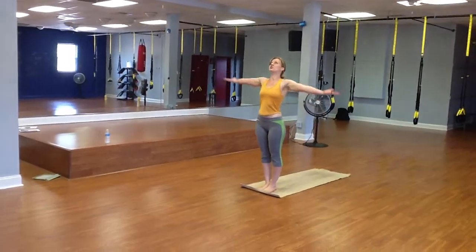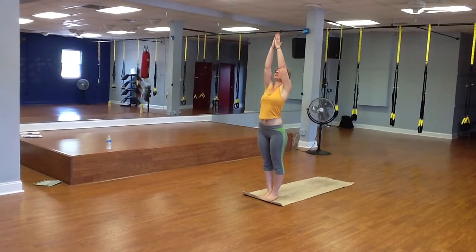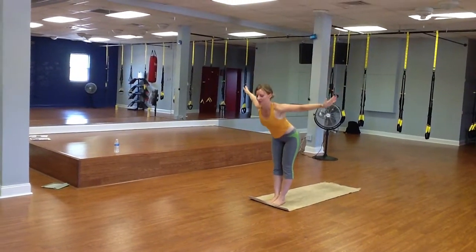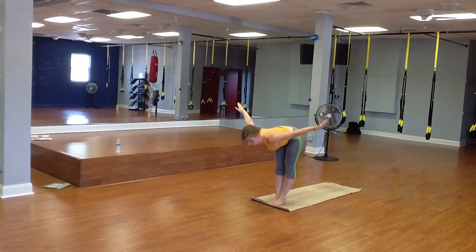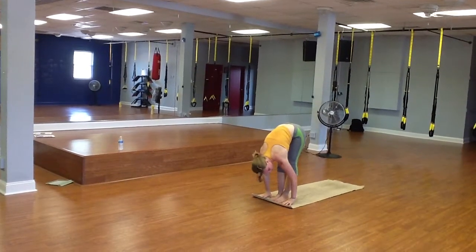Inhale, reaching out and up, extending through the arms, but dropping the shoulders down. Exhale, folding, keeping a nice flat back, pinching the shoulder blades together, release your head down into a forward fold — great stretch.